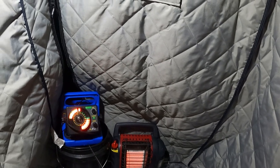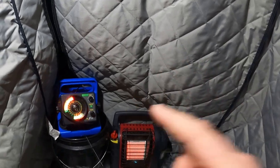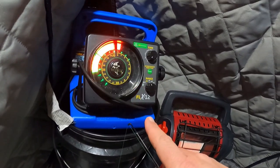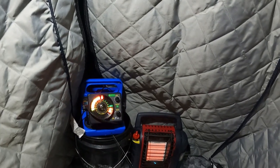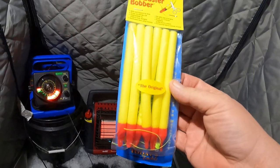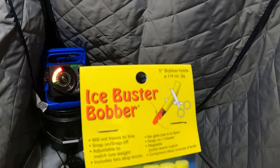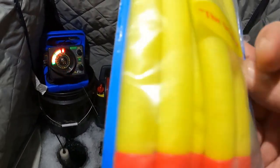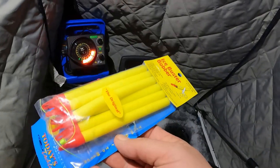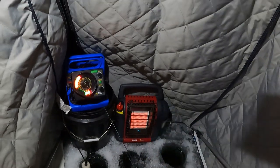There are a couple of other ways you can watch them when you're dead sticking — you can get a spring bobber. They go right on the end of your pole and sit up like this, and when you get a bite it goes down and you see every little bite. You can also get foam bobbers — they're really nice because they have the bobber stops in the package and you can cut them to whatever size you desire. I like them this length — they just lay across the hole and you can see the really light bites, especially on bluegills. They just sit there and vibrate and then you can just kind of reel up into the fish.